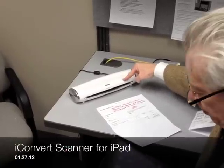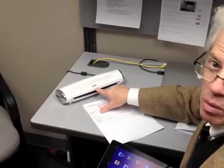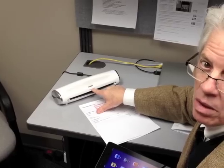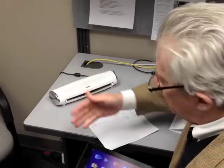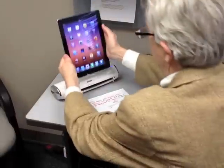What we've got here is a little device called the iConvert scanner. It's marketed by Brookstone — these are the people that have the places in the mall, so you've seen these. The idea is to use your iPad as a scanner. So let's give it a try here.